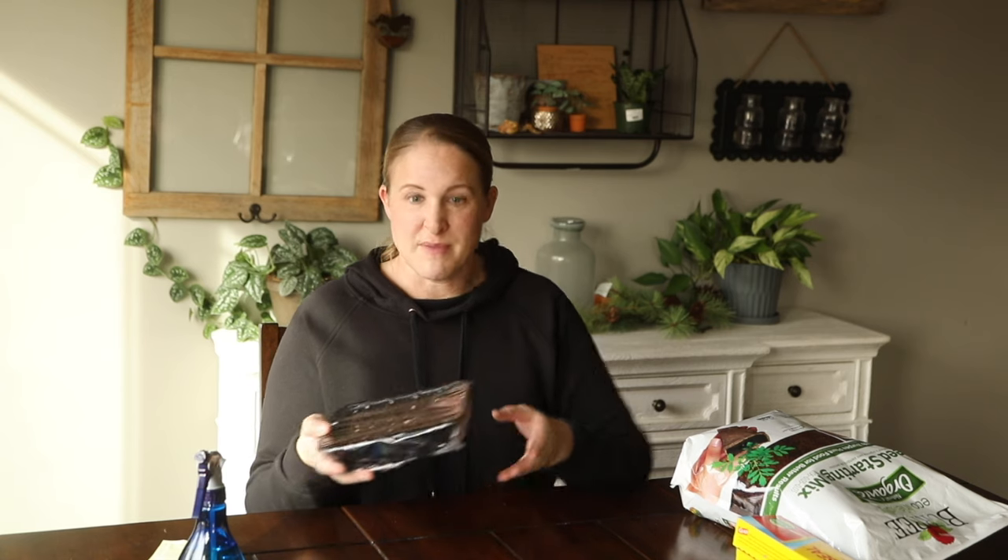For other containers that you can use, you could use takeout containers — the ones that have the plastic lids. You could use the styrofoam containers like the hamburger or chicken comes in from the store. I used those last year for some lisianthus. You can get creative and make your own containers. It helps you save money and space. Again, this was a mushroom container, and this is all ready to go.